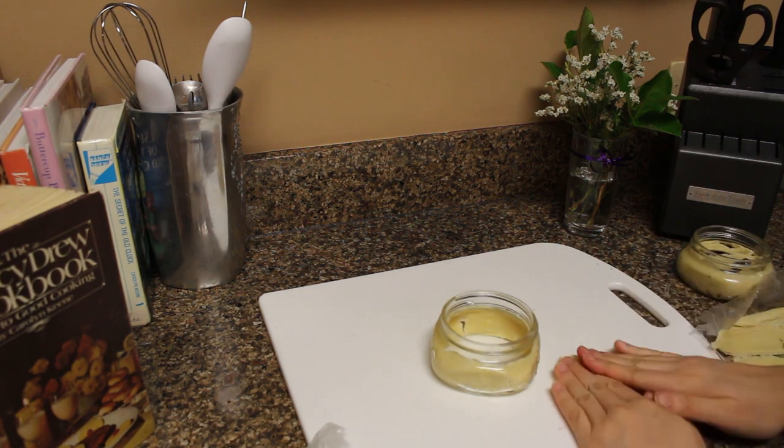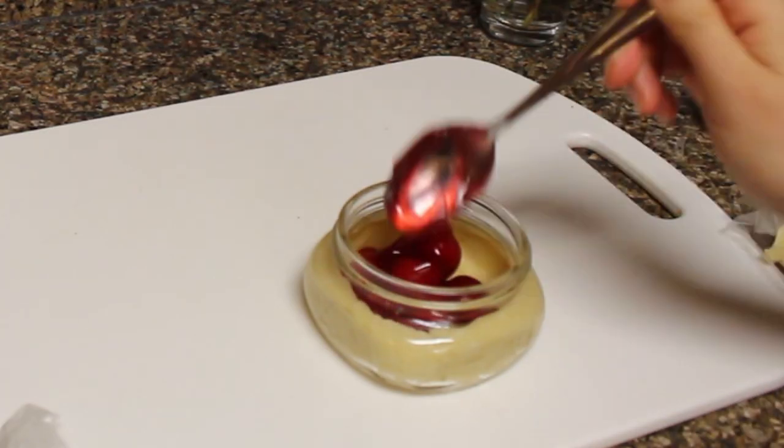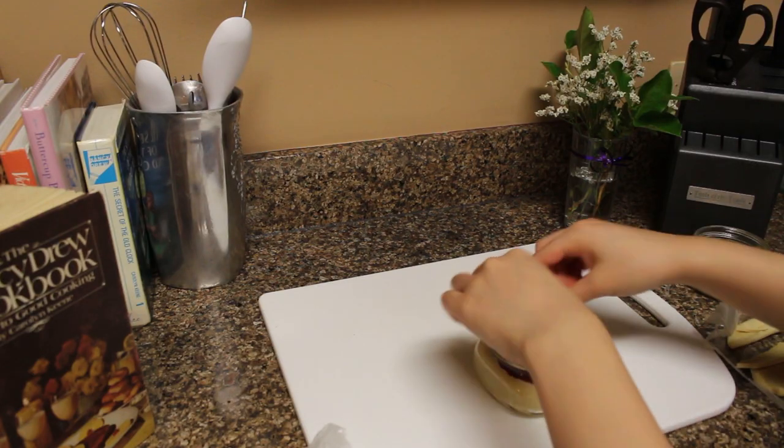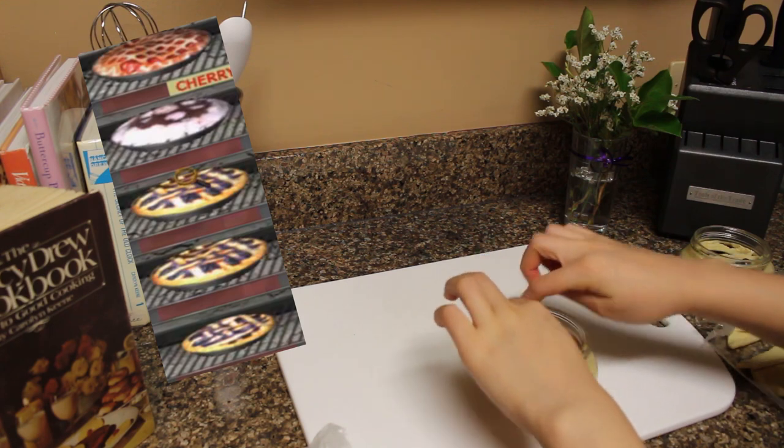Next, we're gonna do the same thing but this time add a cherry filling. You can make whatever fruit filling or pie filling you want. I just know that the Lilac Inn offers blueberry, cherry, and chocolate, so I wanted to make sure to get all of those.